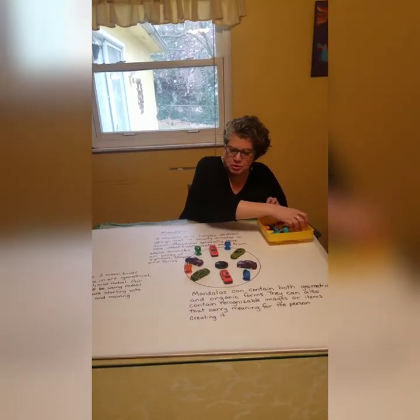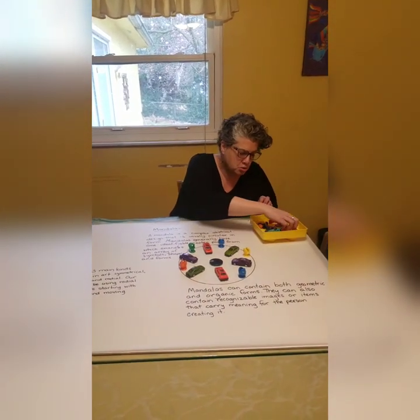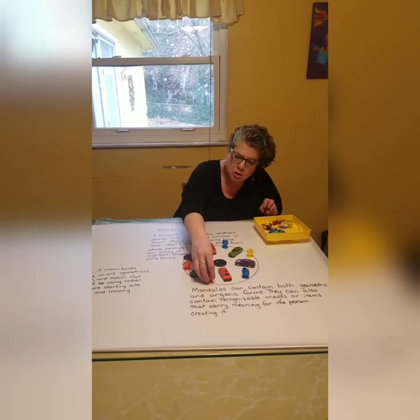I've been creating mandalas with some other household objects. I can post those also, but I won't make you watch me make them.